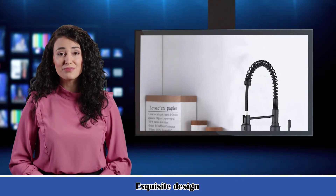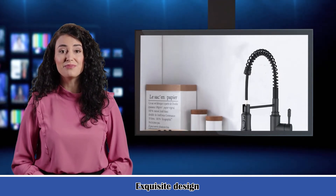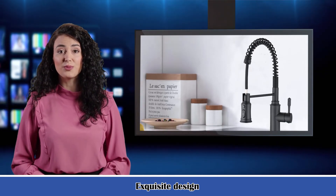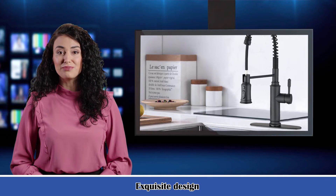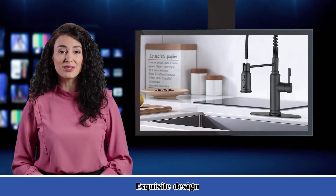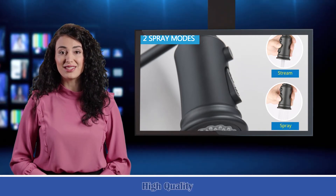Color: matte black. Style: contemporary. Material: stainless steel. Installation method: surface mounted. Flow rate: 1.8 gallons per minute. Number of holes: 1. Flush type: stream/spray/pause. Handle placement: right. Number of handles: 1. Handle material: metal. Switch style: toggle.